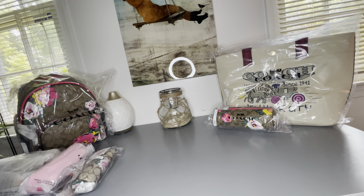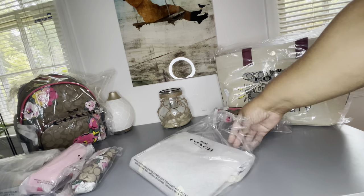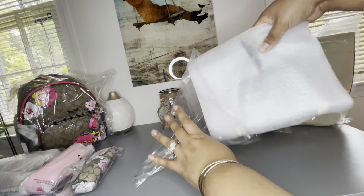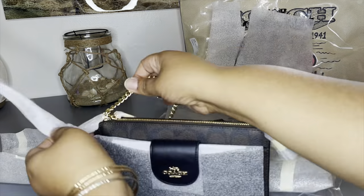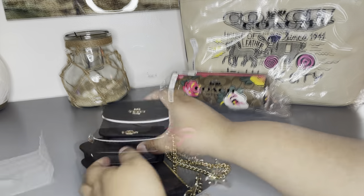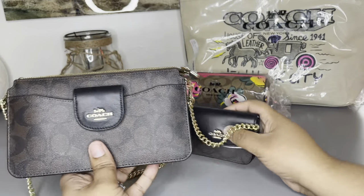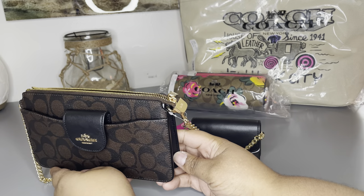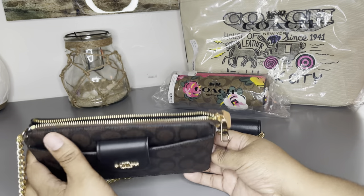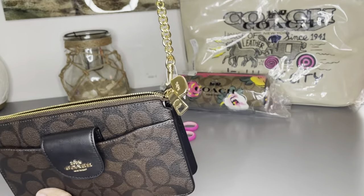The first item we got is a Signature Poppy, and it is in black and brown — here she is. This bag is absolutely stunning. This one isn't part of the Brights collection; this one is just the regular monogram crossbody. I bought it because I really like the regular monogram, it's really pretty.